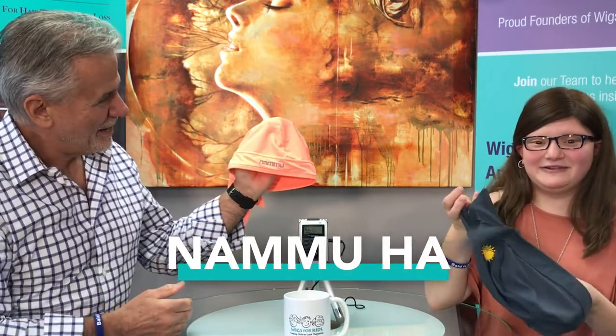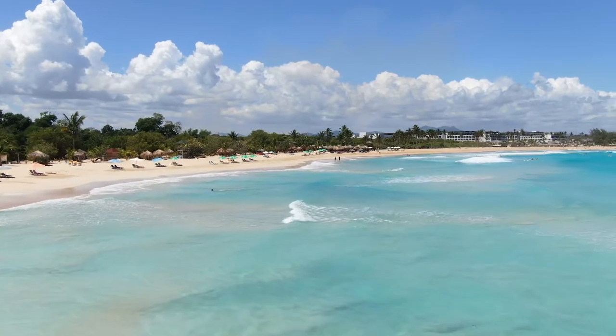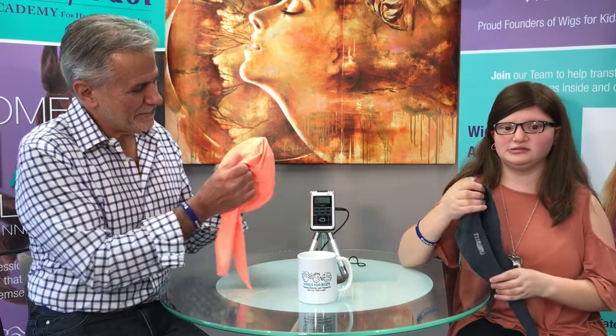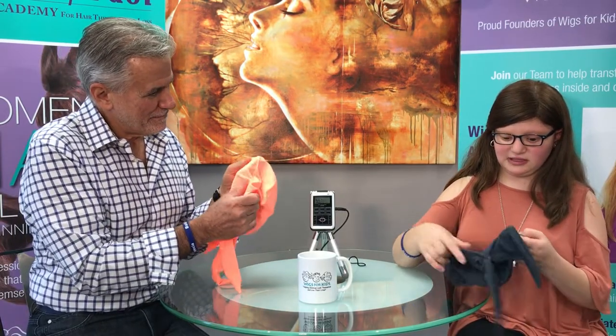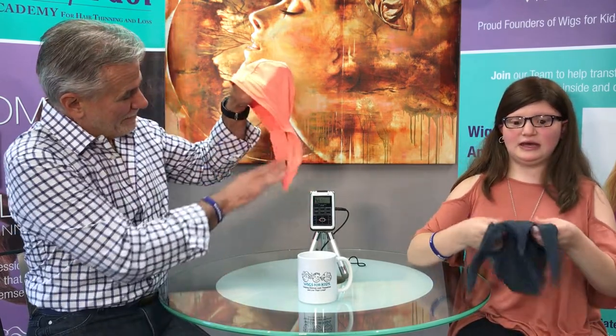These are called the Namu Hat. Just like me, I get scared to go swimming in the summer in a pool, lake, or ocean. I'm going on vacation and I've been very nervous about using my wig to go swimming. So my mom and I came up with the idea of using this Namu Hat, which is made of swimsuit material. Jeffrey is going to put some extensions on the back of it like a ponytail extension, and then I'll just put it on my head, tie it up, and it will be ready for me to go swimming.